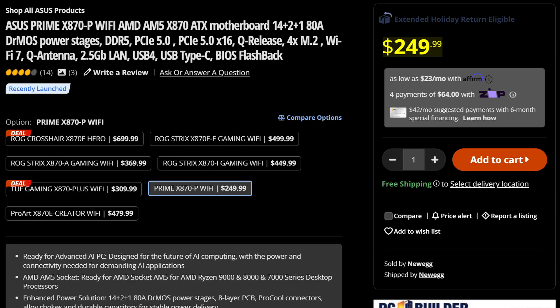It will cost you $250, meaning it's in that kind of middle range as far as X870 motherboards go. So what do you get with it?